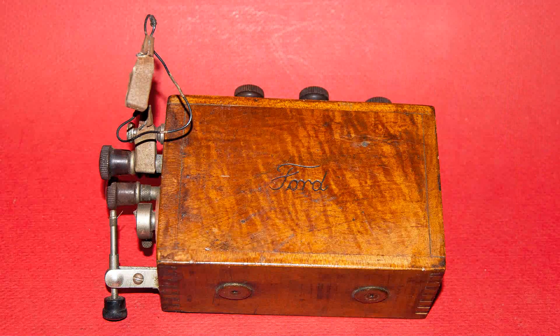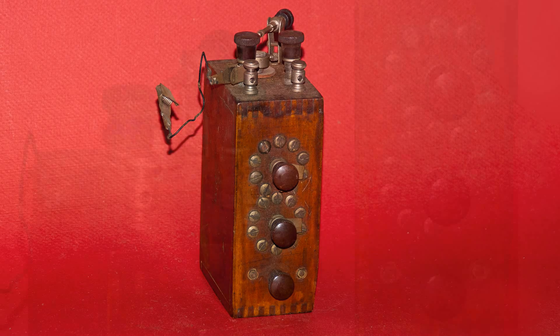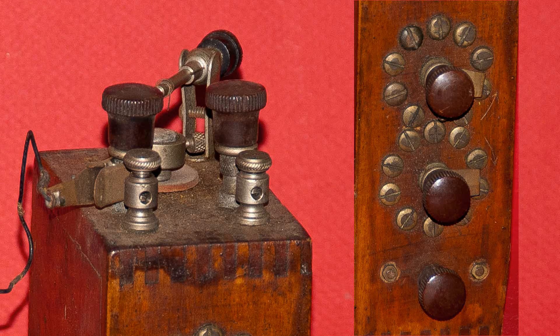I believe this crystal radio set was made in the 1920s, and I think that the person who built this thing would be pleased that it is now on YouTube for everyone to see.